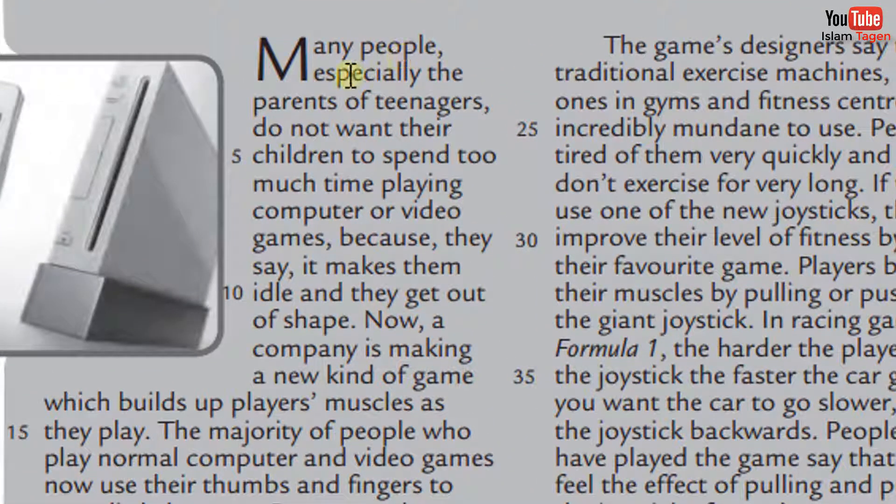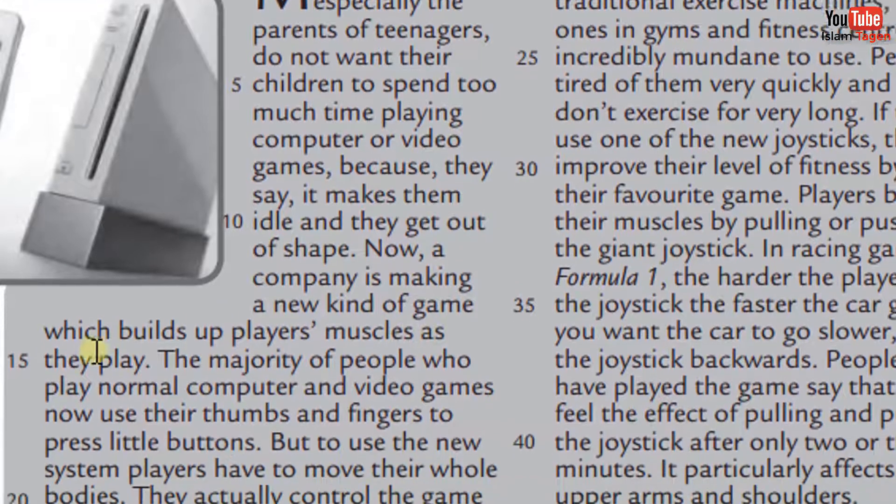Many people, especially the parents of teenagers, do not want their children to spend too much time playing computer or video games, because, they say, it makes them idle and they get out of shape. Now, a company is making a new kind of game which builds up players' muscles as they play.